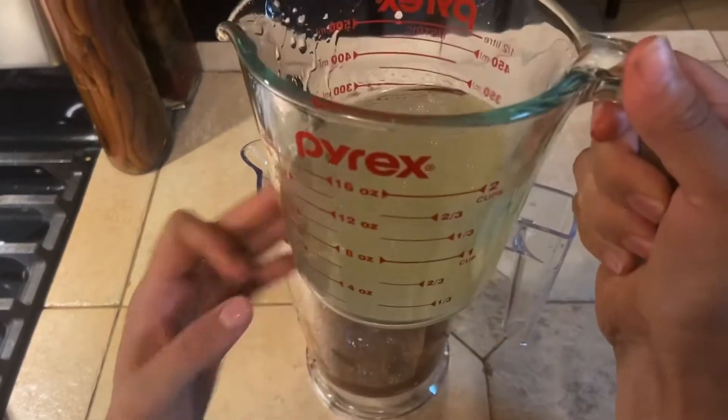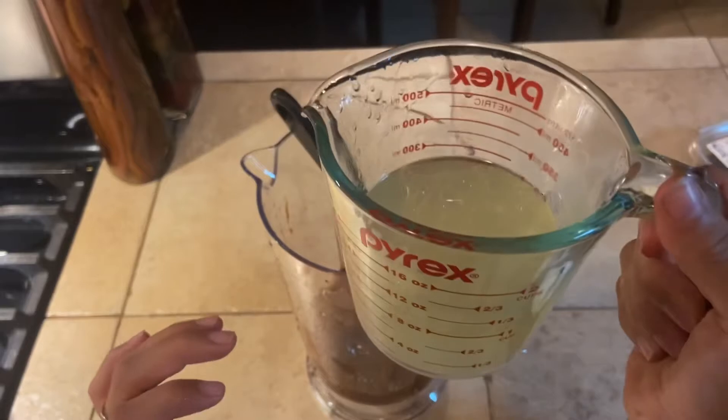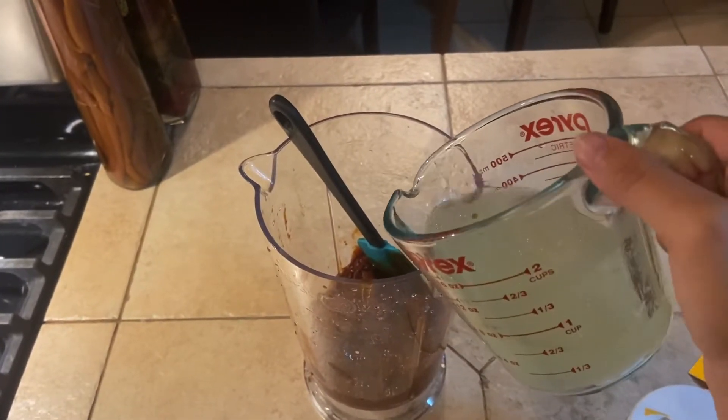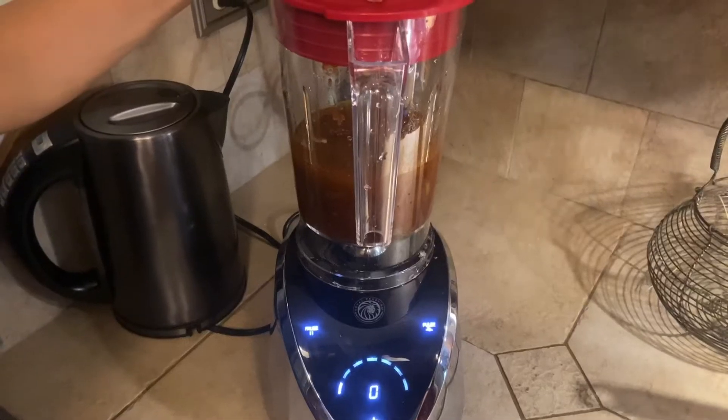I also forgot to mention this, but chicken broth is also a good option. Next, we will blend.